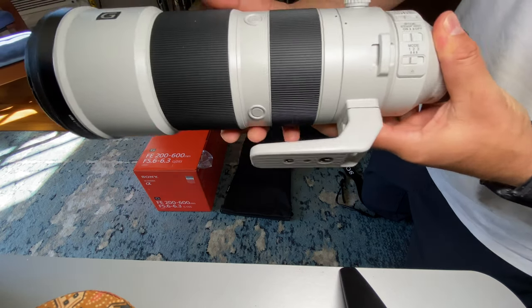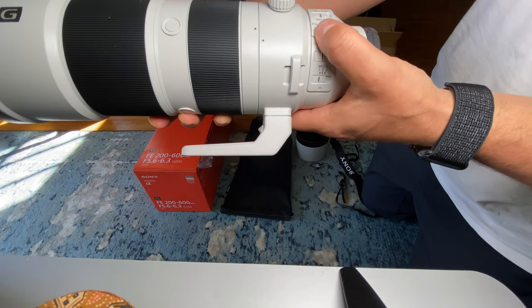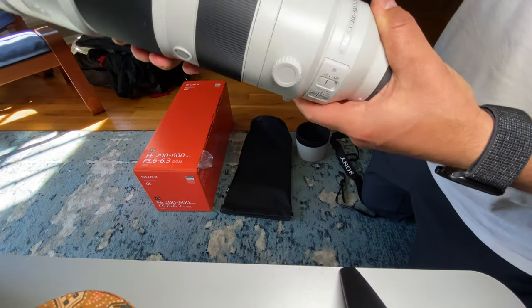The second button is the SteadyShot on/off, and the third one is the focus range, and then there's the autofocus/manual focus switch.